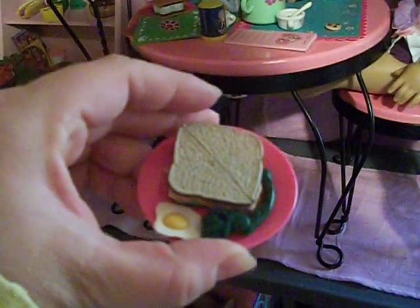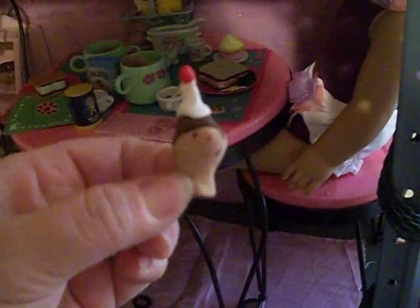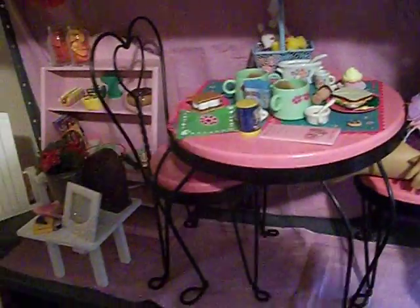The little sandwich here is actually American Girl, but then my daughter took clay and made the green beans and the egg. She made this little cookie and this little ice cream cone — all just with Sculpey clay. Those were some really cute ideas with Sculpey clay.